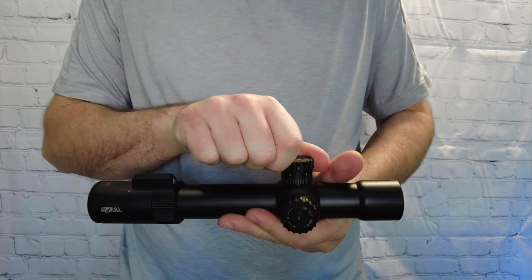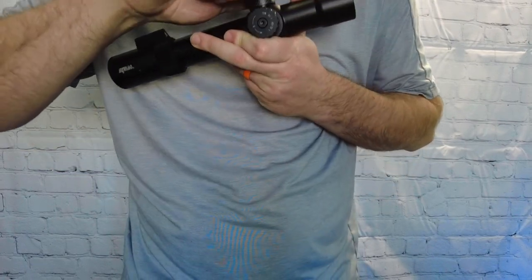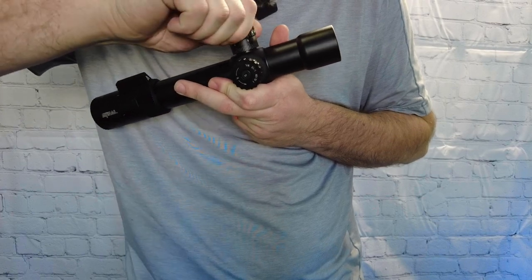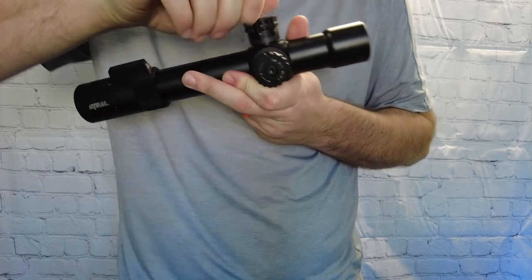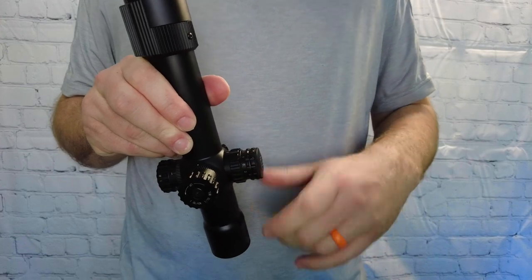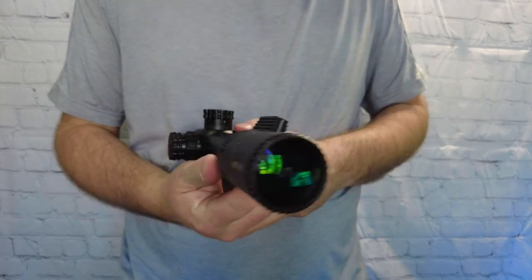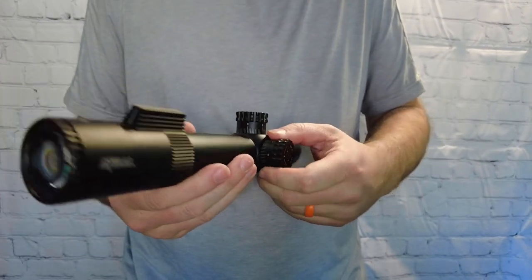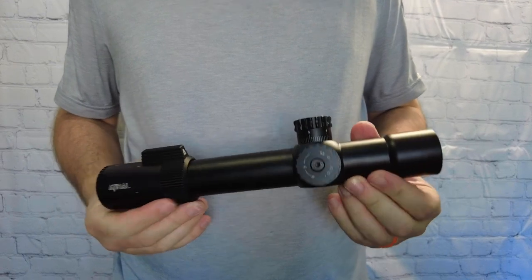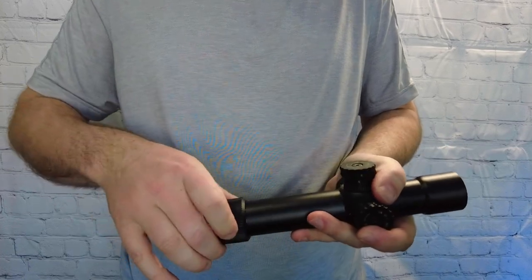First thing I did when I took it out of the box was go ahead and test the parallax, which goes down to 10 yards and up to infinity. I really like that it goes down to 10 yards — that's like room distances there. Everything looks smooth, looks like it's running the way it should, and very smooth on the fin. I like that.